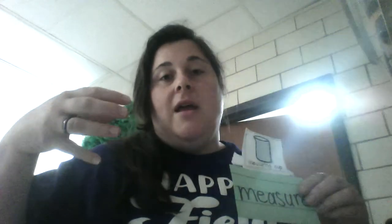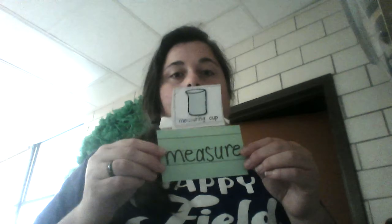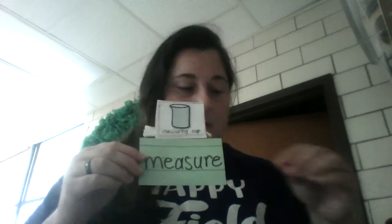You measure things like water, you can measure juice. When you're making lemonade you can measure how much you need of each ingredient in order to make lemonade. So measuring cups are useful because they help us know how much goes into things. You can have a measuring cup that looks like this, and you can have a measuring cup that looks like this.